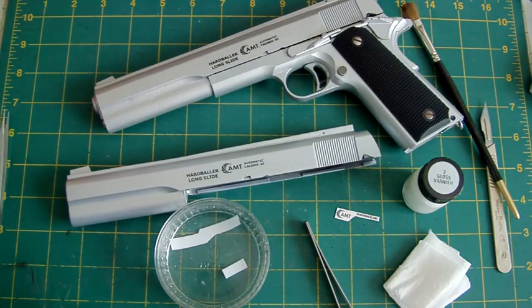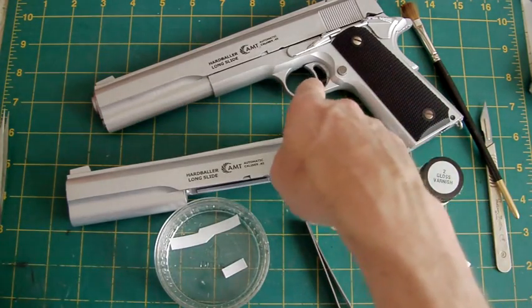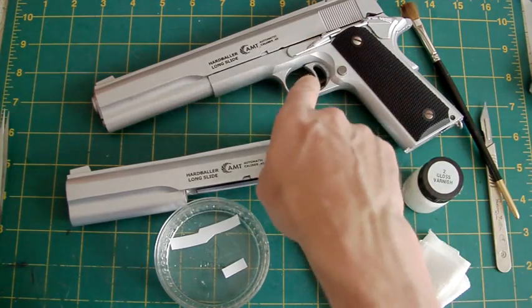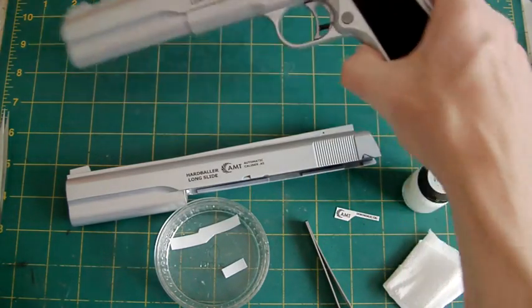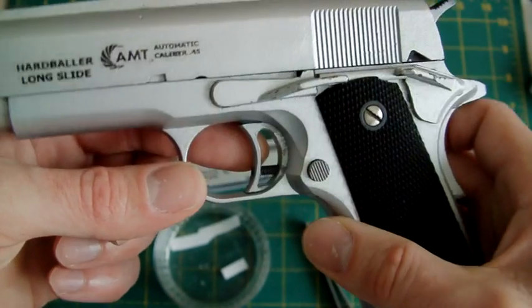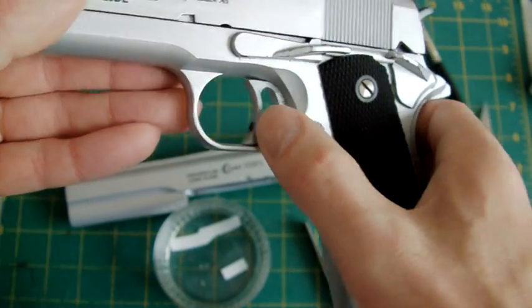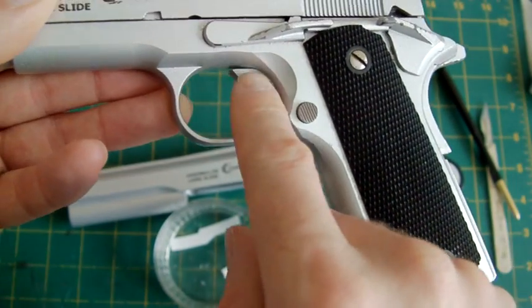Soon this will be another AMT long slide added to my collection. I may even try to get this one to have the laser sight on it — we'll see, it's dependent on finances. I'm after another one of these triggers — this one was cobbled together from a Hi-Capper 5.1 plastic trigger, cut out and reshaped into a banana-cut one like the original AMT ones, with a grub screw put in for the over-travel adjustment as a dummy. There are manufacturers that do these as aftermarket parts but they're very rare to get hold of at the moment.